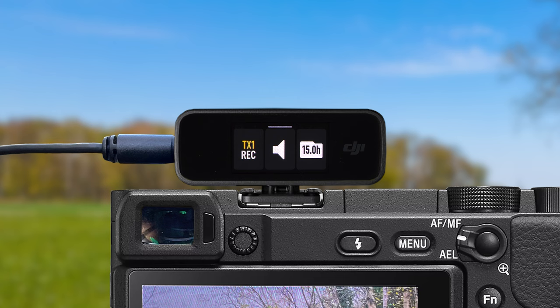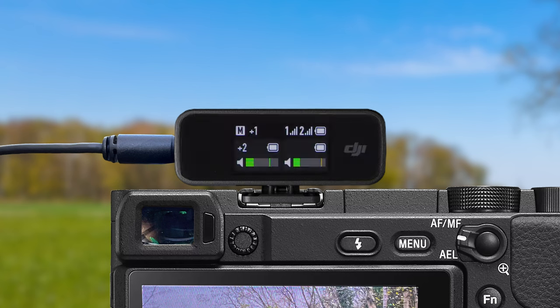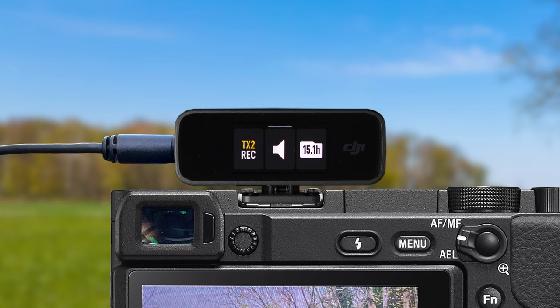If you swipe up on top of the transmitter information, you will get a menu showing you information for that specific transmitter. If you have two mic transmitters turned on, swiping up on the left side brings up the menu for transmitter 1 and swiping up on the right side brings up the menu for transmitter 2.